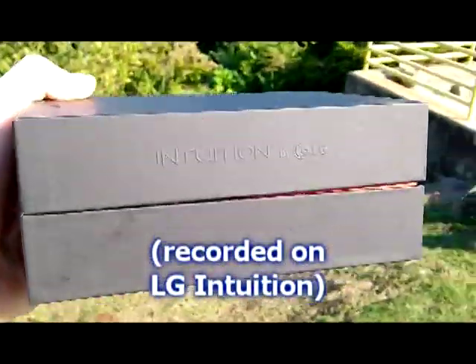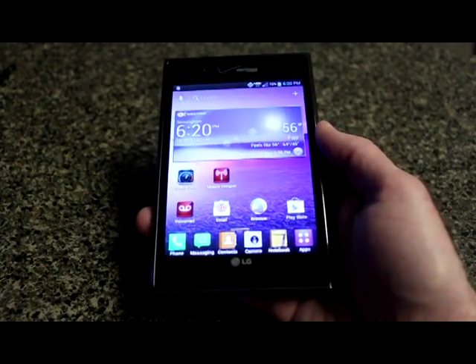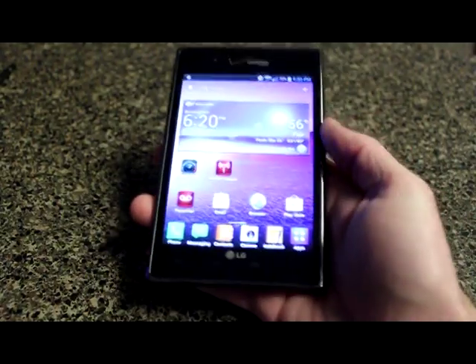Good day everybody, this is Shannon with Alabama's 13, here again with another edition of Tech Talk. Today we are looking at a new device from LG called the Intuition for Verizon. The Intuition comes in this swanky nice black box. It's one of those unique phones — a five-inch screen, kind of a hybrid phone slash tablet phone, and being for Verizon it's a 4G LTE phone, which is very fast. It's also got a little stylus to use. Let's get right into the review.